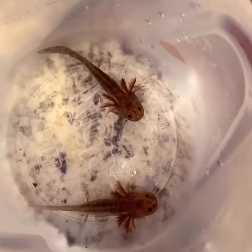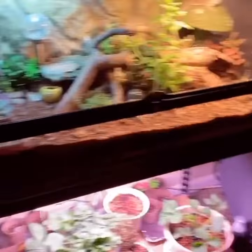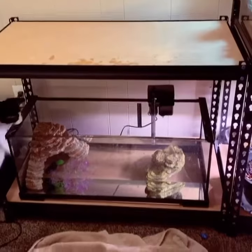Oh my god, it's time to update our axolotls' terrarium. I am so excited. We started by removing all their treated, cycled water and putting it into these jugs so we can reuse it once we move it to the bottom.